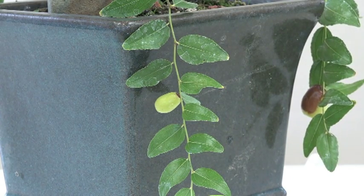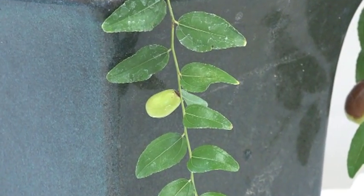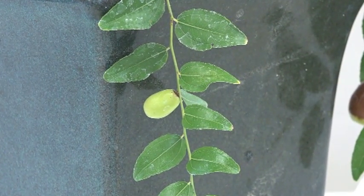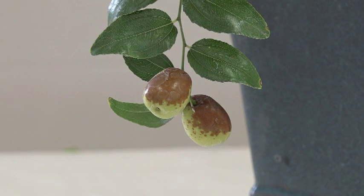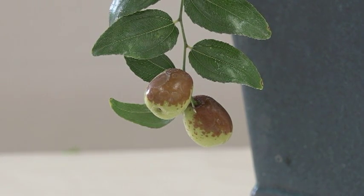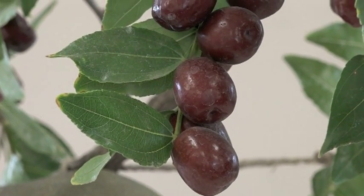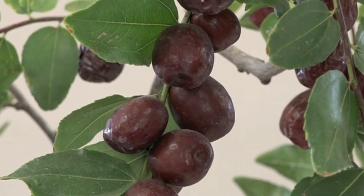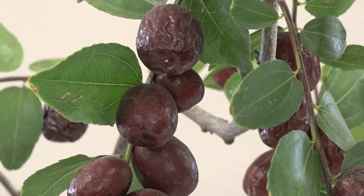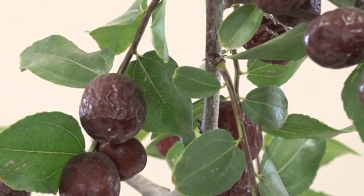Before I take these fruit off, let me explain the process of how they grow. See this little green one here — as it comes out first, it's light green like that. Then it starts to get some color on it. After it loses all its green, it looks like this: nice and plump with a brownish look. And then as it continues to mature, it starts to show up like that.